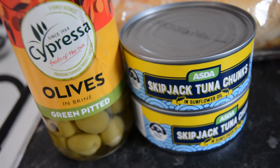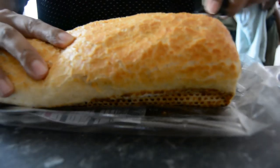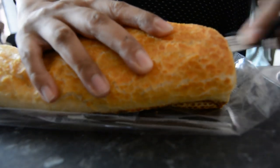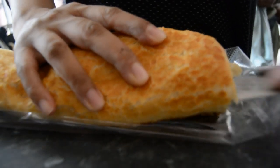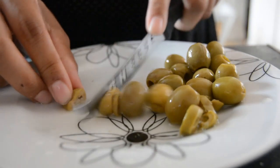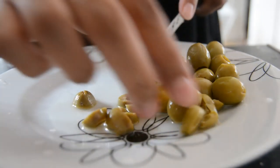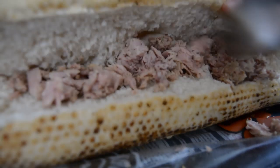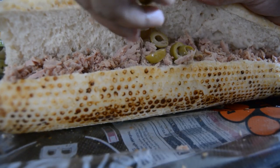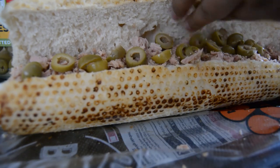I got some tiger baguettes from Asda and some tuna chunks — make sure they're in oil, ideally olive oil, but I get it in sunflower oil. Outside Didsbury Mosque on a Friday, on Jumu'ah, there's someone who sells these olive and tuna baguettes and they tasted so nice. I used to pick them up after Jumu'ah for us and I haven't had them in ages, but these taste similar to that.